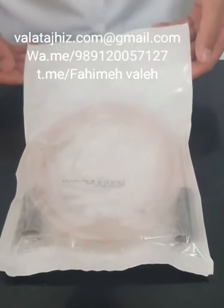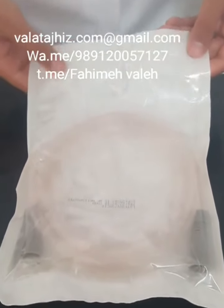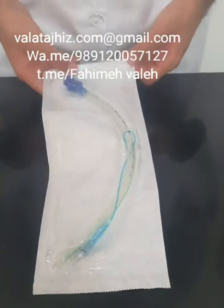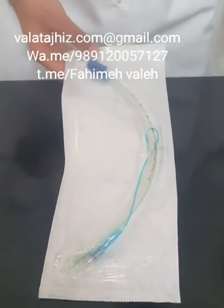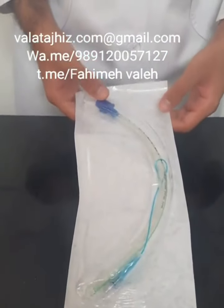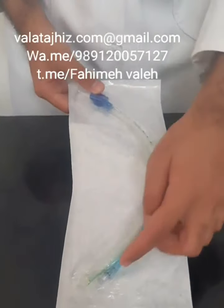This one is a sterile suction tube and it's just for single use — after using it, it must be destroyed. This is a cuff tube. It is used to deliver high concentration oxygen to people with breathing problems. You can also buy it without the cuff.